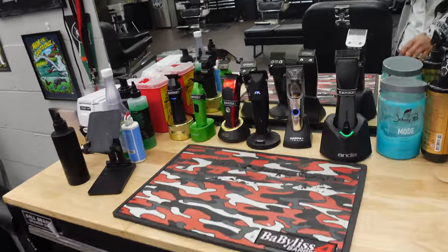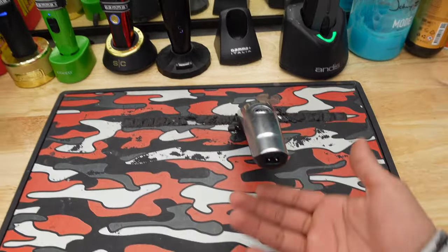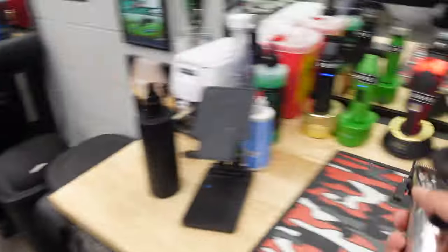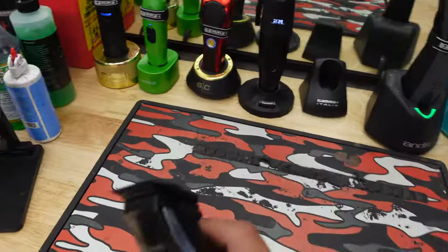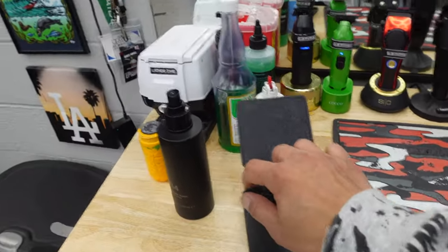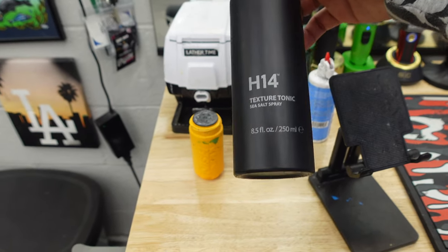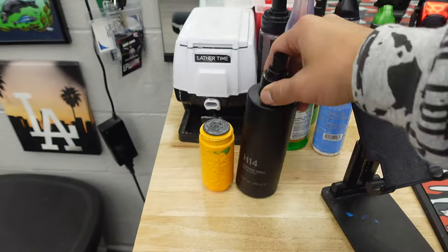Let's get to the station. Right here we got our Babyliss mat — I like this mat because it's magnetic, so while I'm cutting I can just go ahead and put clippers down. That really comes in clutch. We got a holder for my phone right here.